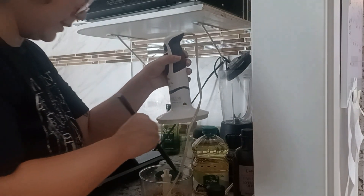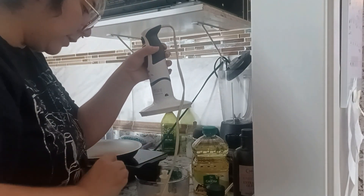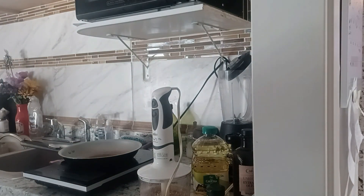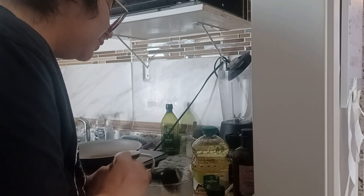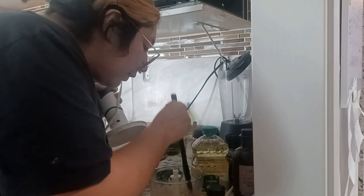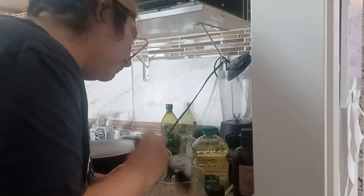I gotta keep scraping it down. I feel like it's getting there already though — this smells pretty good. There's a bit of excess on the sides. I think I'm getting there. I might like this too much.